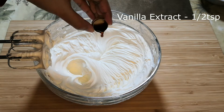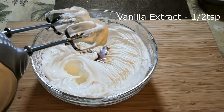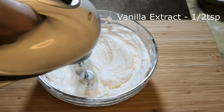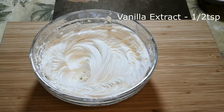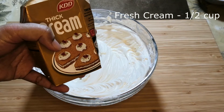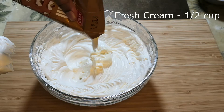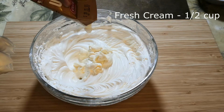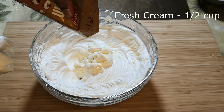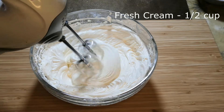For a better flavor, add half a teaspoon of vanilla essence and give this a quick mix again. Now add half a cup of fresh cream or thick cream. If you don't have fresh cream at home, you can mix a quarter cup of milk with two teaspoons of milk powder, combine it well, and add this to the mix. Now whisk this again.